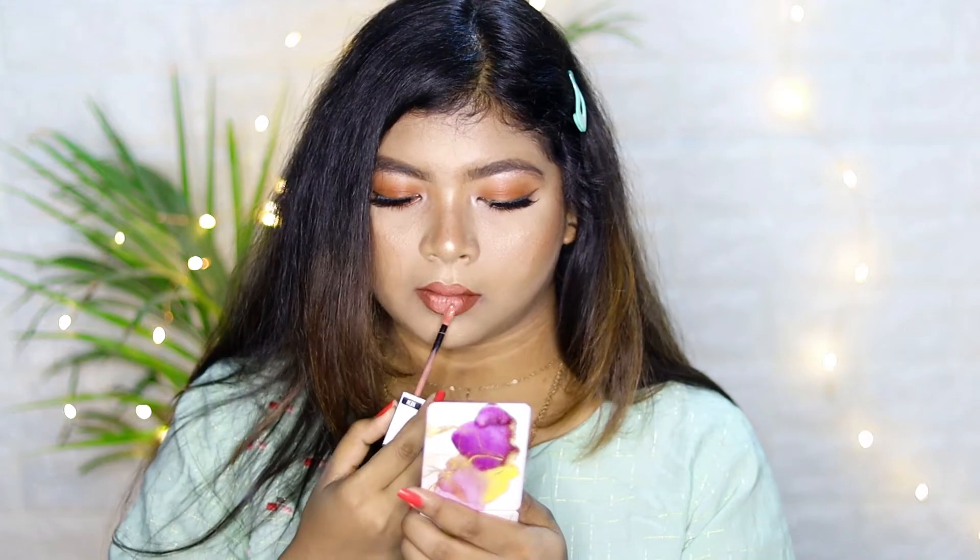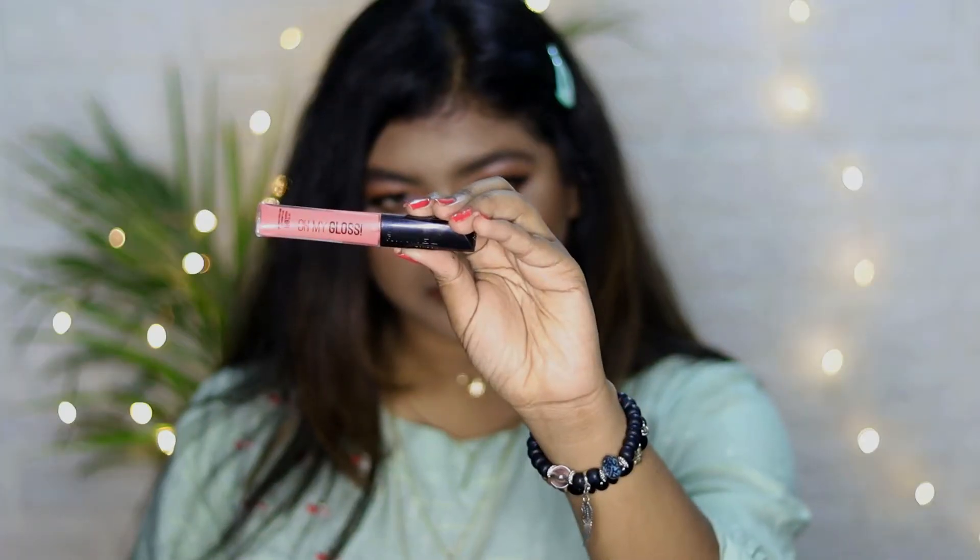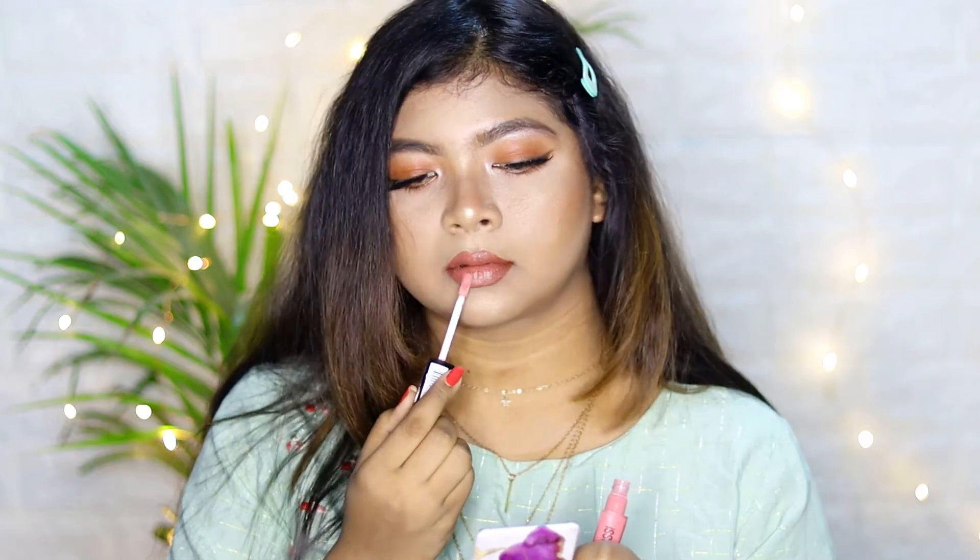Next, I'm applying this lipstick from NY Bae in the shade Modern Era 6. On top of that, I'm applying Maybelline Matte Ink in shade 65 Suited to Dress. Finally, I'm applying lip gloss from Rimmel London in the shade Gloss Olive. That's it for today's makeup, guys — here's the final look!